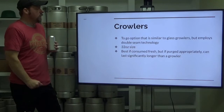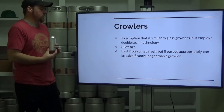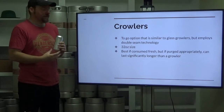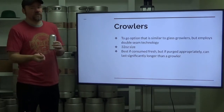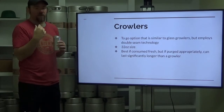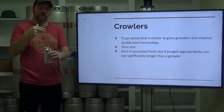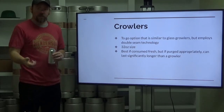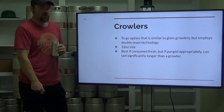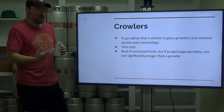Beyond those, we have Crowlers, which is a 32-ounce size — a very large double-size, double pint, a quart if you please. It's a to-go option similar to glass growlers, but it employs double seam technology. It's best if consumed fresh, and that's purely based on the method of filling. You're filling these from your tap, surrounded by an oxygen environment. It is highly recommended to purge your Crowler with CO2 beforehand, either with an additional tap that runs CO2 into your Crowler, or you can create a little blower with compressed air parts from your local big box store and hook it up to your CO2 system post-regulator and run that purge.